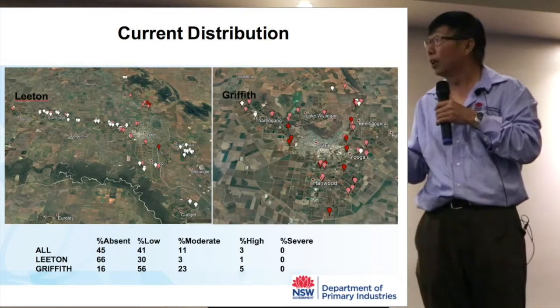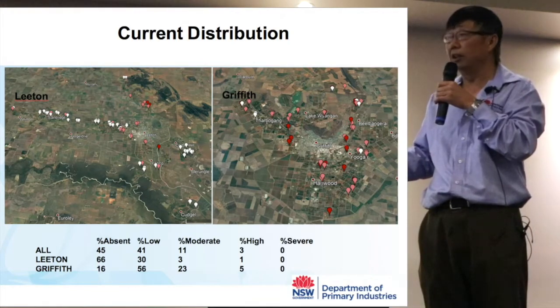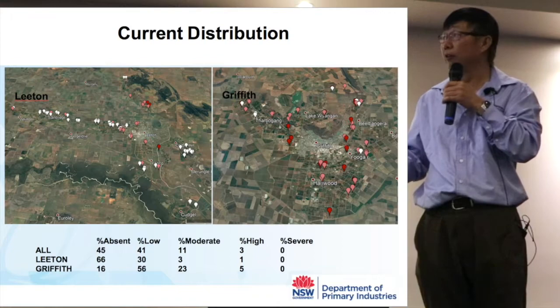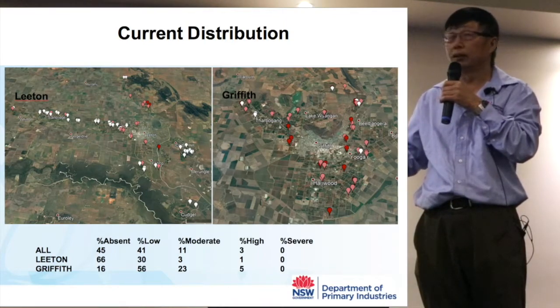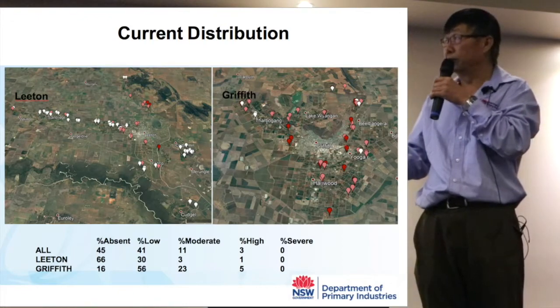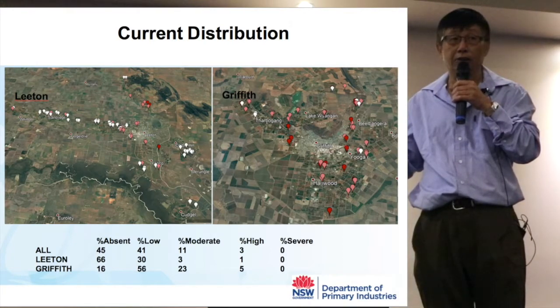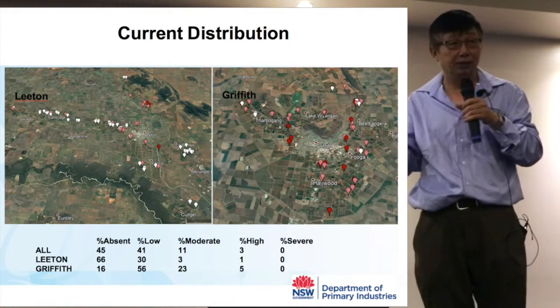We just completed a survey of gall distribution in this region — the Leighton area and the Griffiths area. The different colours indicate different levels of infestation. In the Leighton area we still have lots of healthy gall-free areas, but we do have gall-infested orchards scattered around. In Griffiths there tends to be a bit more high infestation, but on average the infestation level is not as high as seen in other regions.